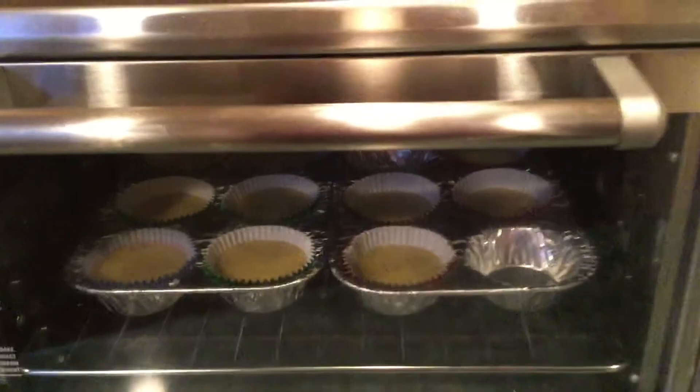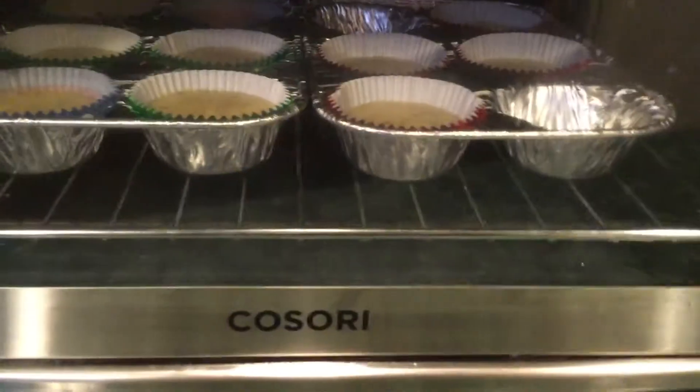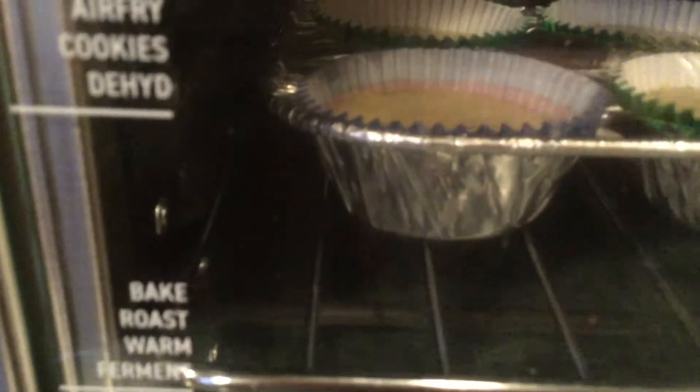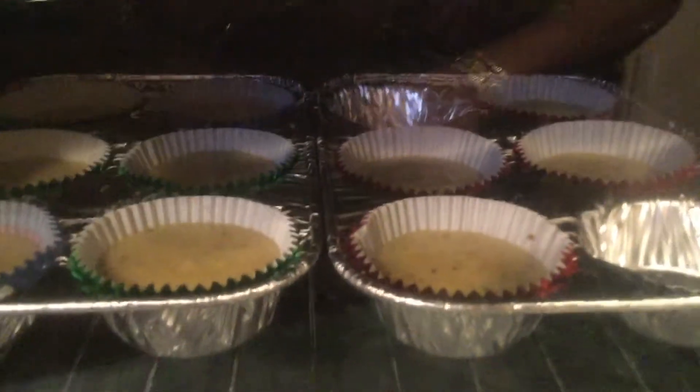Hi y'all, I'm getting ready to make some corn muffins in my Cosori air fryer oven. I put it to bake — it's in the bake position as it says on here. That's the level the rack should be on. I got these muffin pans in here with some seasoned cornbread, so I'm gonna start it.